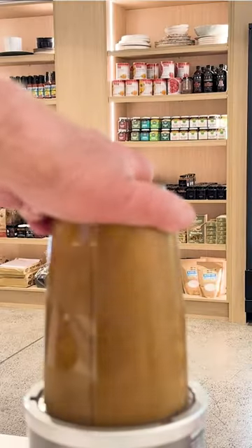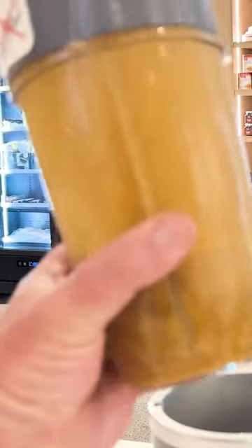Bring it up to a simmer and let it tick away for three to five minutes until it becomes syrupy. Then let it cool down and give it a blend until it's a beautiful puree.